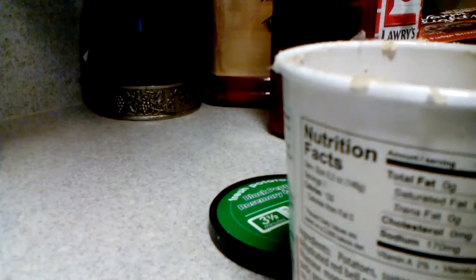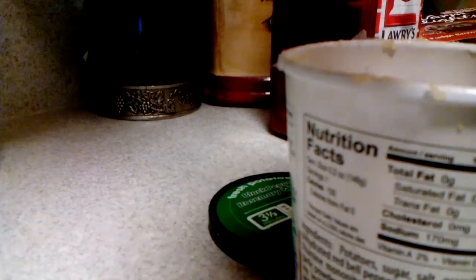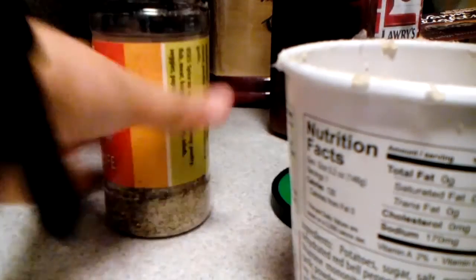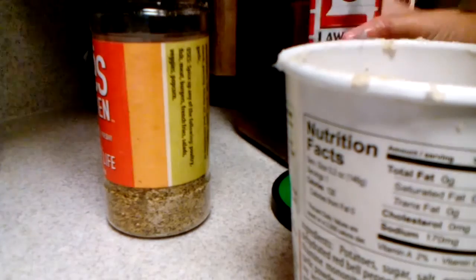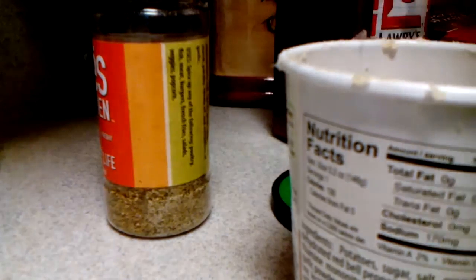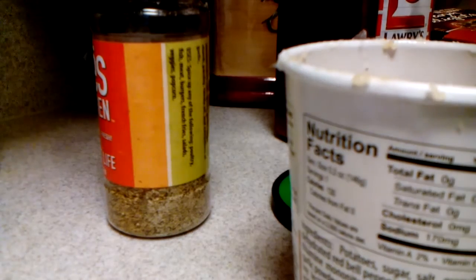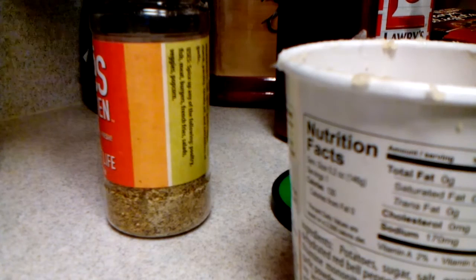For your Spice of Life — you can get this at Zoe's Kitchen, by the way, great restaurant — uncap it and put in a very little. For your Lawry's Seasoned Salt, add very little as well. Using the spoon you used for butter, basically coat it with some butter and put a very little on.